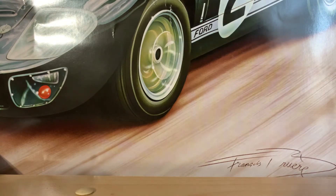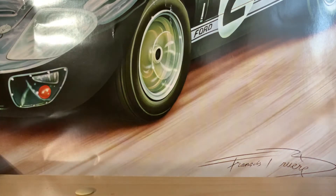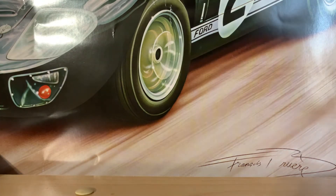Hey guys, so I got a truck in the mail today. I ordered it like two days ago and it came really fast. But before I show you what the truck is, first off I'm still trying to...